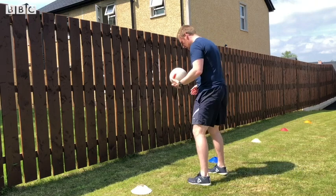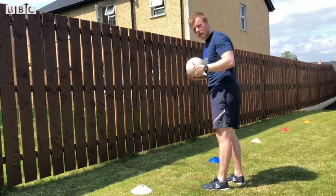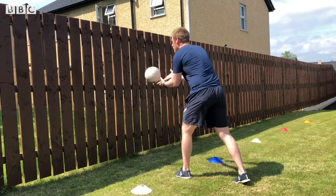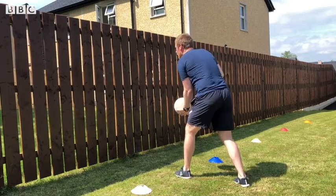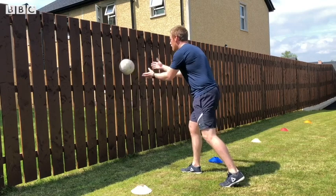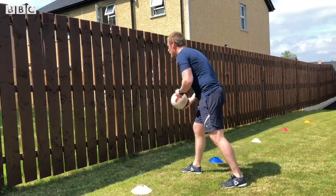Starting off between the two cones — three, two, one. Performing ten passes with the right hand, counting up to ten, then swapping to perform ten passes with the left hand.